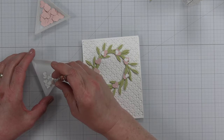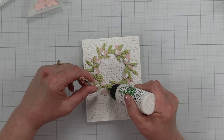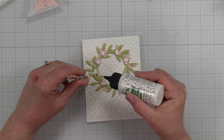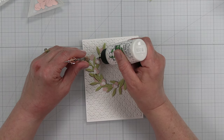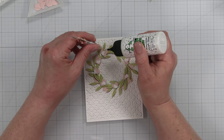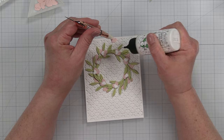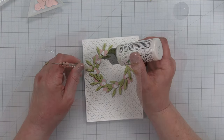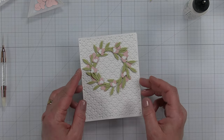I want to make sure our wreath is nice and filled up. I felt it needed a little bit more, so I added a layer of pink hearts underneath the little sprigs, placing them and then adding some glue and sliding them back into place. That helped make the wreath look a little more full. I think that came out pretty good — I'm pretty thrilled with the way it looks.